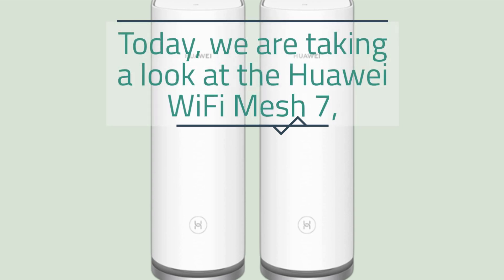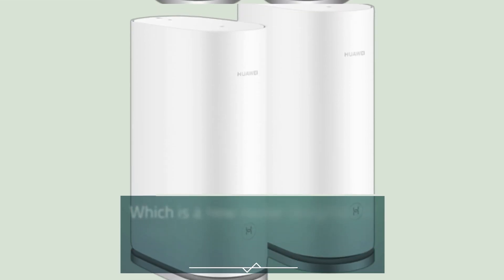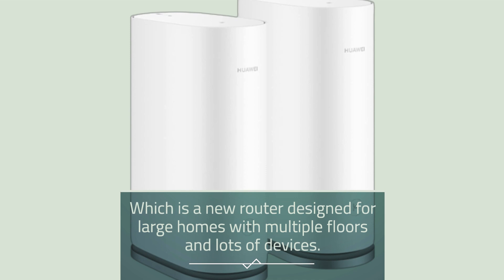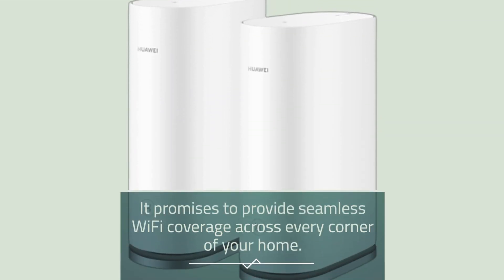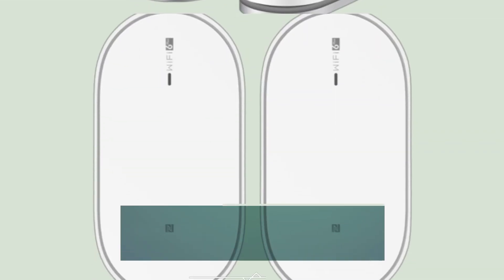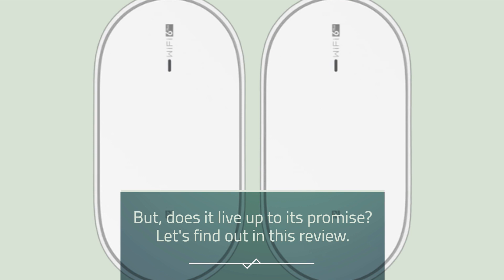Today, we are taking a look at the Huawei Wi-Fi Mesh 7, which is a new router designed for large homes with multiple floors and lots of devices. It promises to provide seamless Wi-Fi coverage across every corner of your home. But does it live up to its promise? Let's find out in this review.